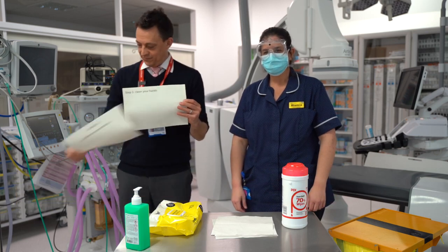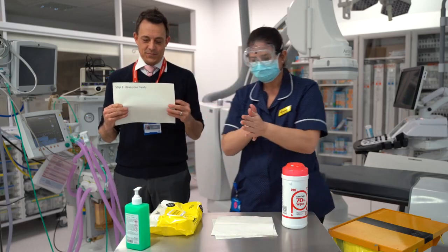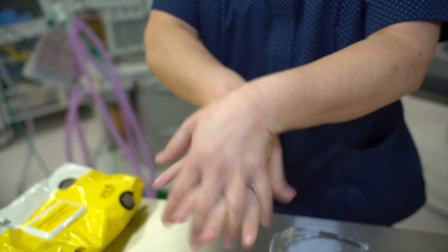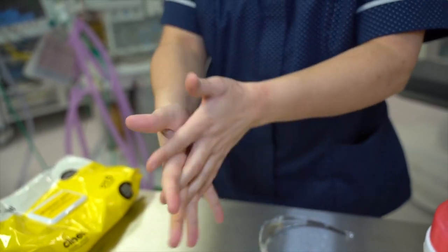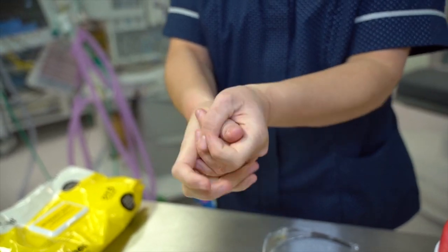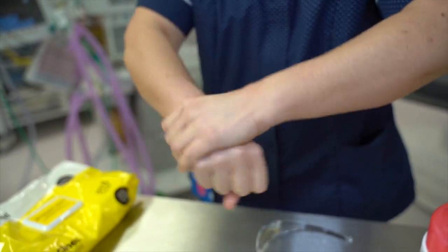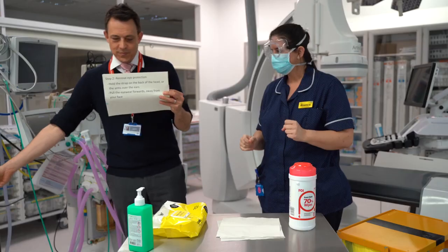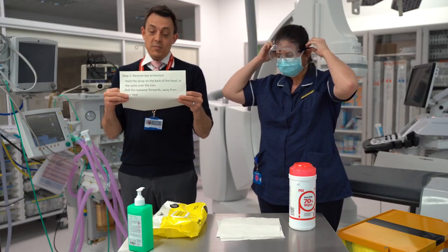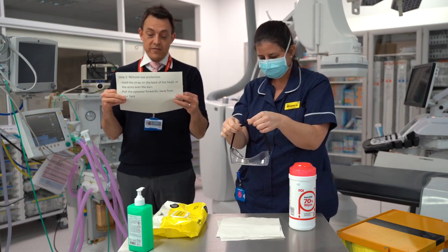Step one is clean your hands. Step two is remove the eye protection. This is normally done by holding the strap that goes over the back of your head and pulling the eyewear forwards away from your face.